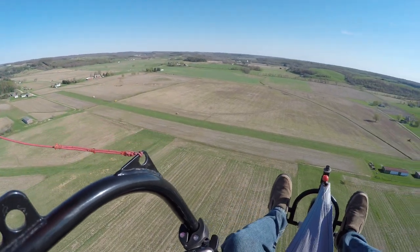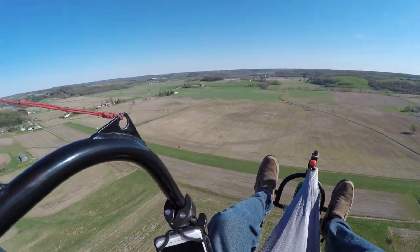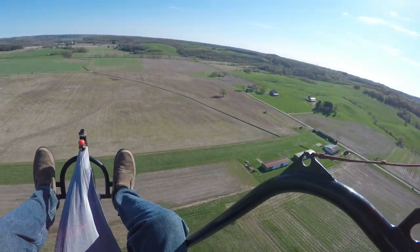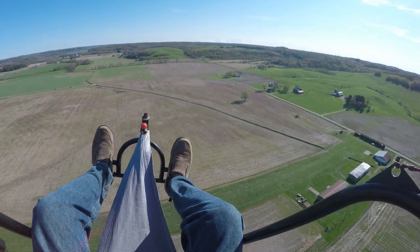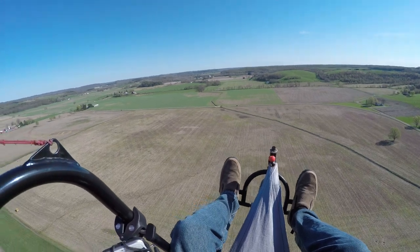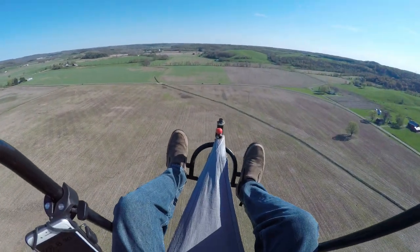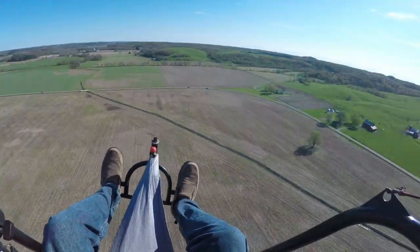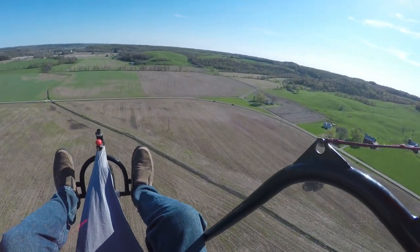I think everybody that flies PPG knows what I mean about trying to keep up with their buddy. And those that don't have a buddy to fly with — it's really nice to fly with somebody else, or at least have the opportunity. There's a buzzard right over there, just circling around.